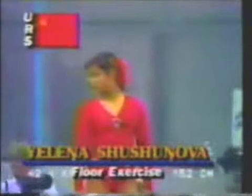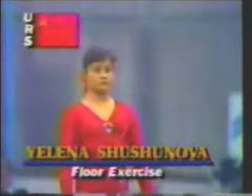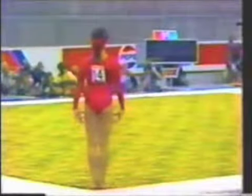This young lady is Yelena Shoshinova of the Soviet Union, preparing to work on the floor. She is such a strong competitor. I think she has a great style — reminds me of Yuri Korlyov in a way, and she's an animal. She can definitely be very intimidating. She's always solid as a rock in competition.